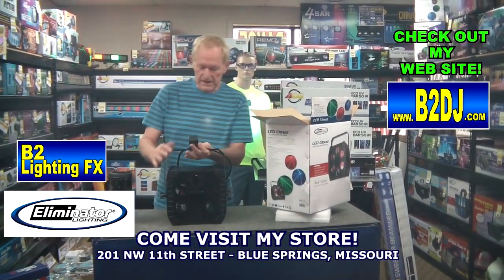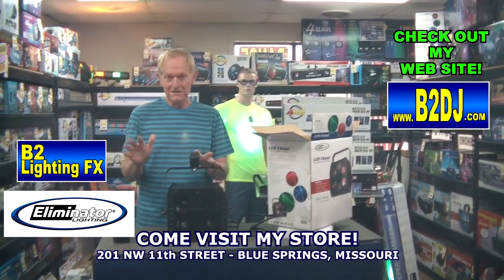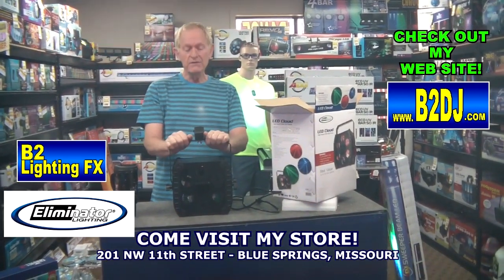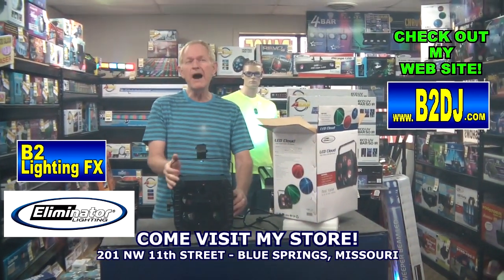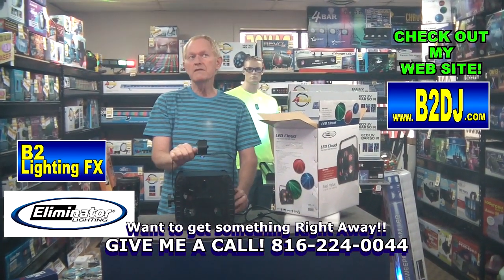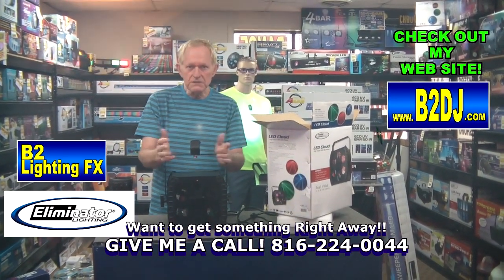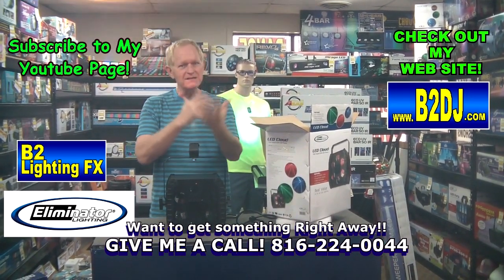A very interesting thing that I learned about the LED Cloud — if you run it without any music or very low music, you get this real gentle type of pattern going on. Very wide coverage, by the way. I would say if you've got almost any size dance floor, unless you're in a big warehouse or something, this light's going to cover it. The light was about 12 feet from where it was shooting on our wall on our dance floor, and the wall itself is like 17 feet by 12 feet — it covered the whole area. So it's a good light, coverage-wise.